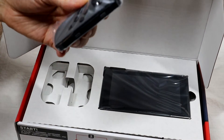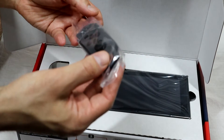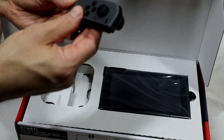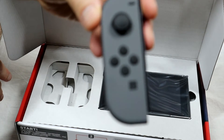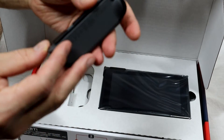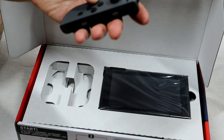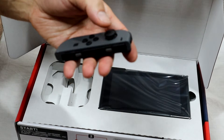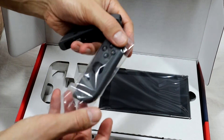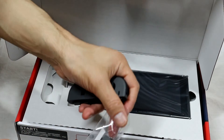I've gone for the grey Joy-Cons here because I personally like the aesthetic that will go with my setup — you can see right here. It's very light to the touch, quite light. The buttons feel good, they feel decent. This is the first time I've really held the Joy-Cons on their own.